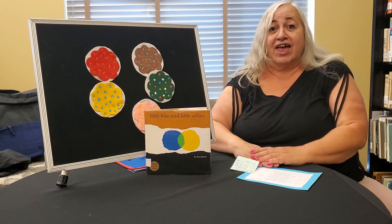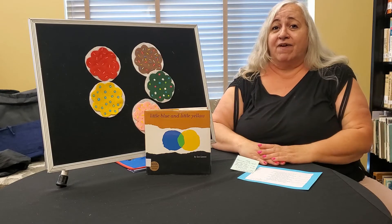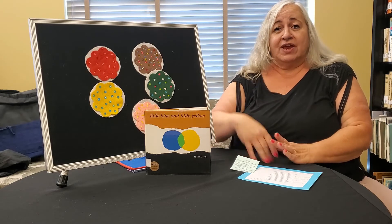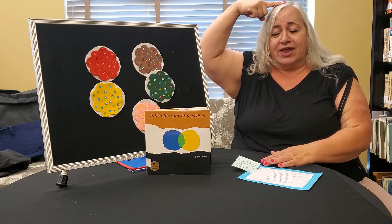If your clothes have any red, any red, if your clothes have any red, put your finger on your head. If your clothes have any red, any red.